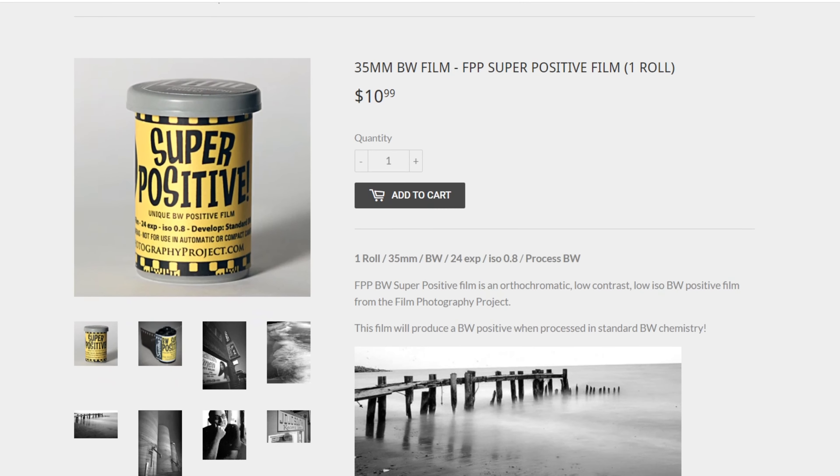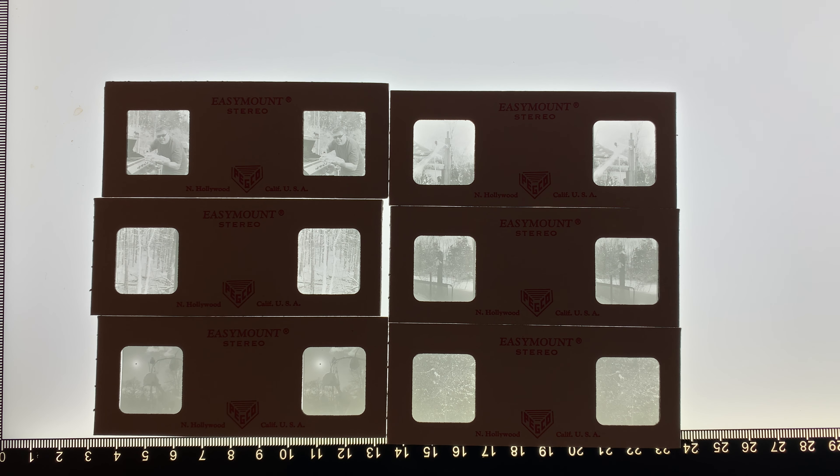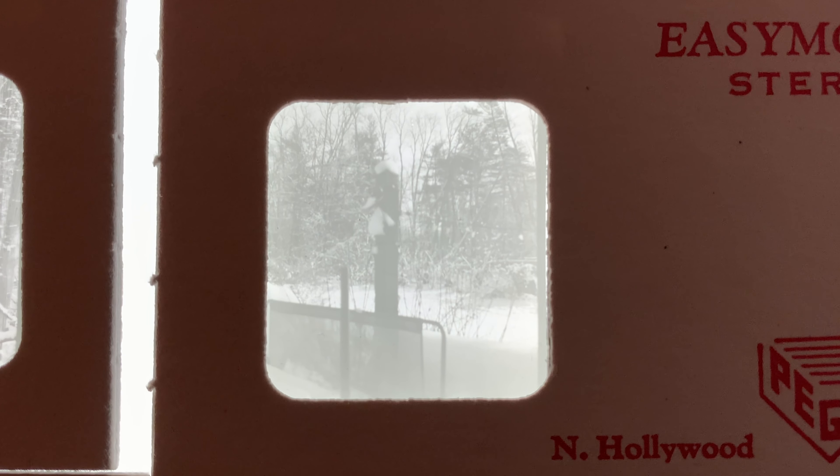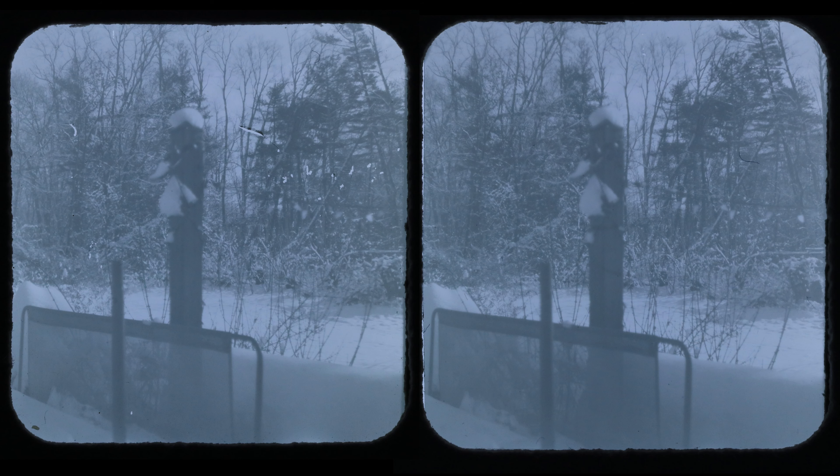So the only positive slide film I had was a roll of super positive film from the Film Photography Project. I don't think I developed this right because the shots came out like this. I don't know what I did wrong — it said you used normal black and white film developer, but I guess you're supposed to use only film developer, not dilute it or something. So here are the scans of them, and here is the contrast pulled all the way up.